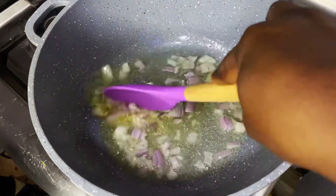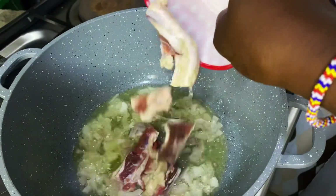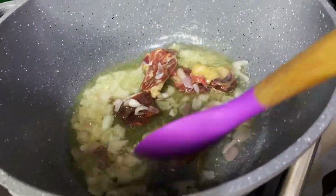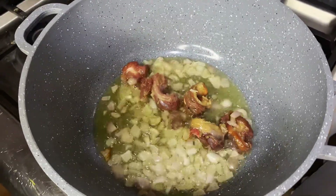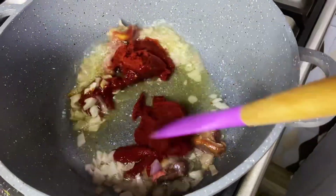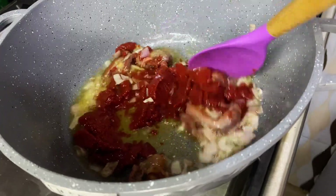We stir for a while, then we go ahead to add our toro to the pot. This beef will give it that unique taste. A bit of jollof oil and the paprika will go in next. We stir for a while and then go ahead to add our tomato paste. We let it simmer for about three minutes, then stir it up just like this.